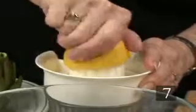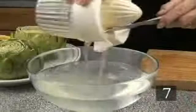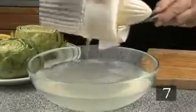Step seven: to trim and cook just the artichoke hearts and the inner leaves, first fill a large mixing bowl with cold water and add the juice of one lemon.